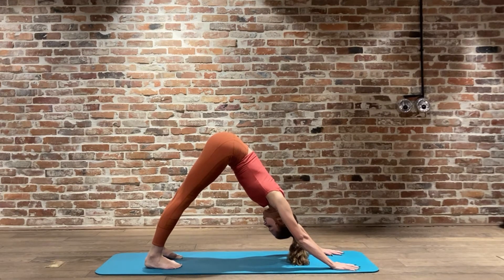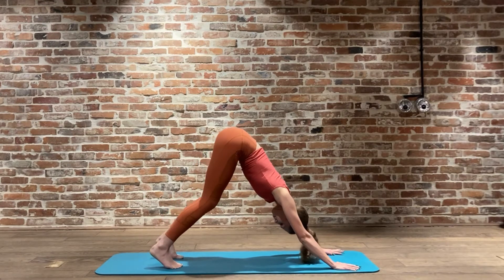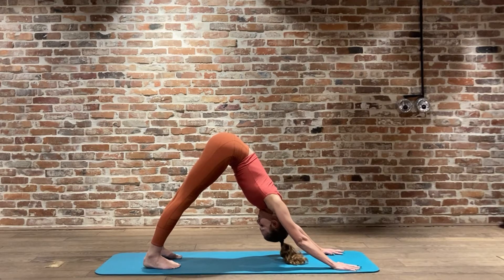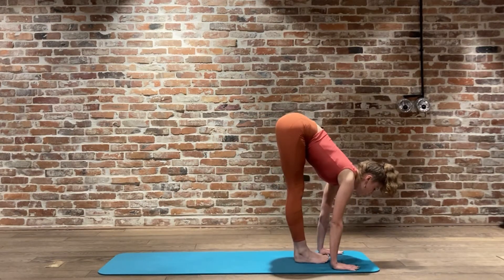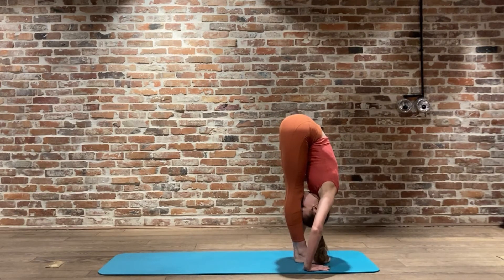Breathing to that drishti - that could be the base of the pelvis, chin to the chest, maybe looking between the feet. Please do not allow yourself to lower into that upper back, we don't want to go into any upper back extension here - we want to keep that nice and long. Bending the knees is completely fine. Inhale jumping forward, exhale looking down, inhale bending the knees - Utkatasana.